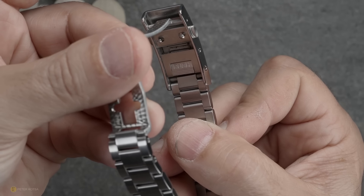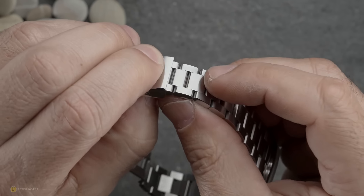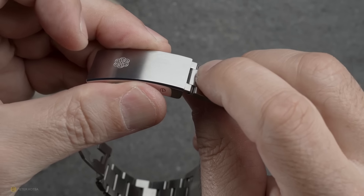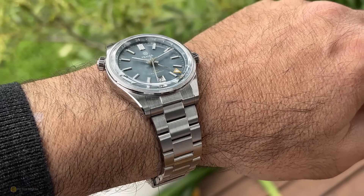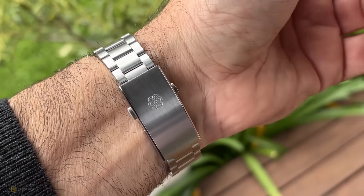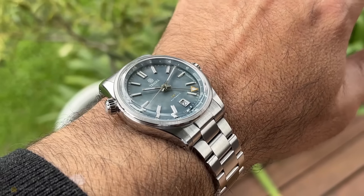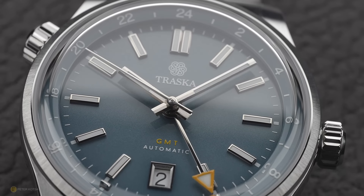My final gripe is with the clasp. It has an on-the-fly adjustment system, but that push lever is a little bit firm — you have to put quite a bit of effort to get it open. The ratcheting system on closing is nice, so it's really just the opening that's stiff. It may loosen up over time — it does seem to have gotten slightly looser over the week — but I'm sharing it as a gripe and observation nonetheless.